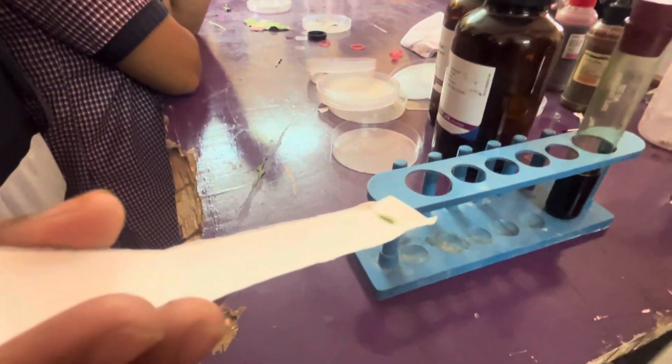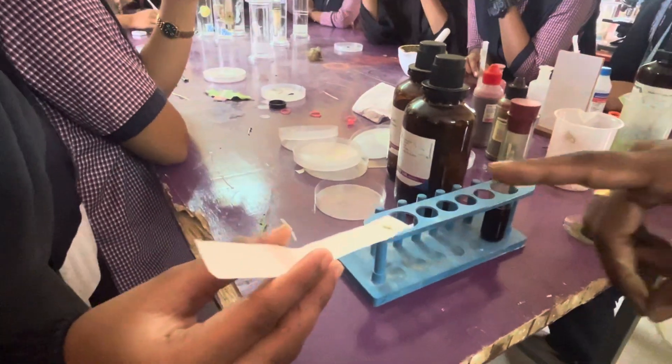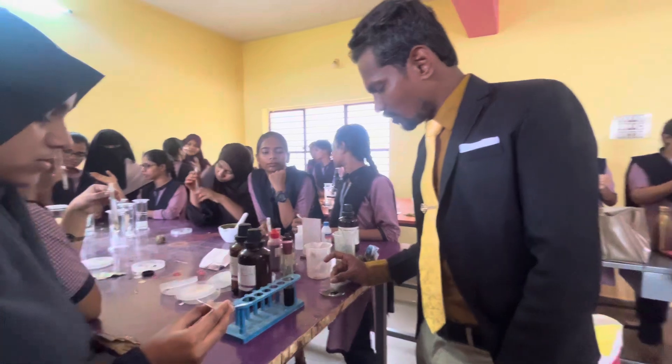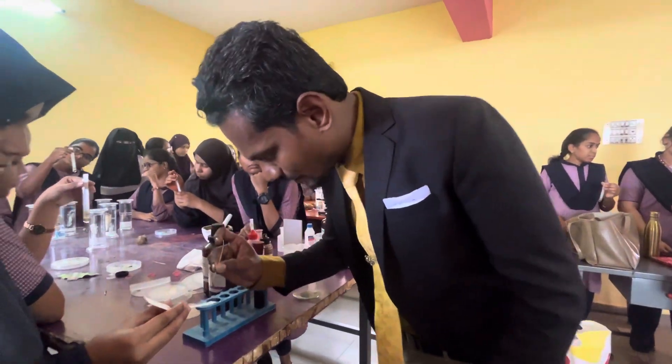We have to place it, then we have to dry up — 10 to 20 seconds we have to dry up — then one more. I am taking and doing the same.